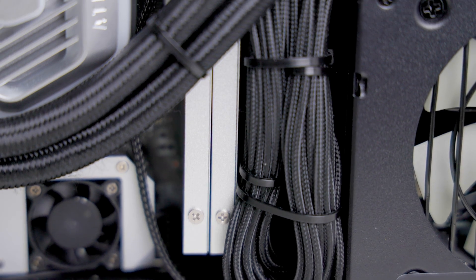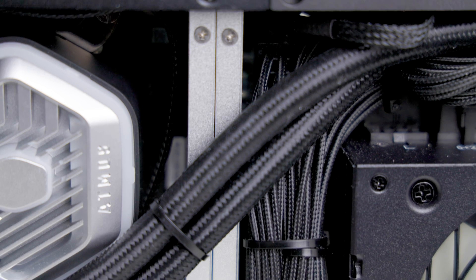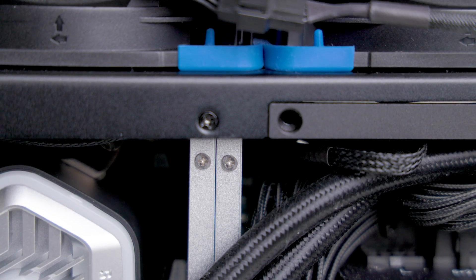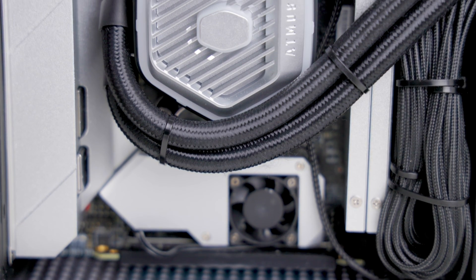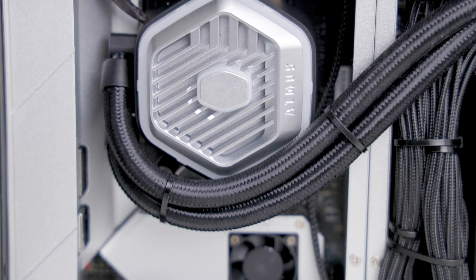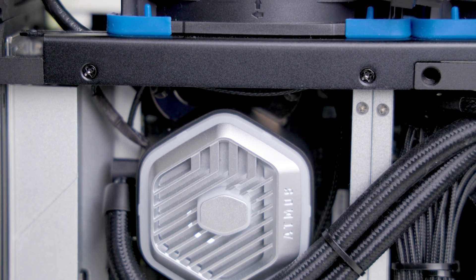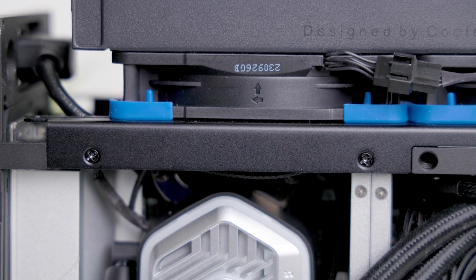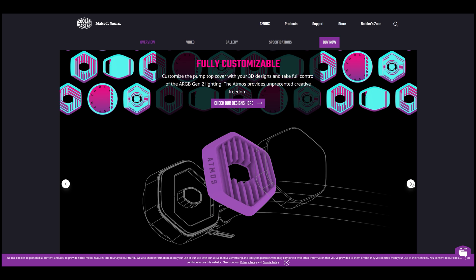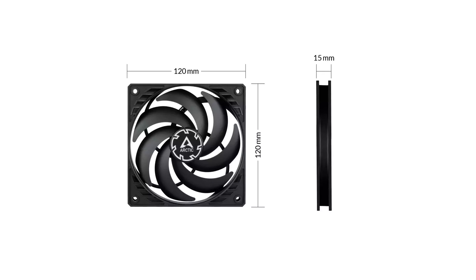I removed the RAM from their stock heat sinks and installed water cooling modules from Freeze Mod, which helps the build look more aesthetic and industrial. I then installed the Cooler Master Master Liquid Atmos all-in-one cooler, which uses RGB Gen 2 and has addressable RGB inside the pump cover. The pump cover itself is interchangeable, allowing you to insert your own 3D-printed designs. I decided to turn the RGB off to achieve a minimal look.